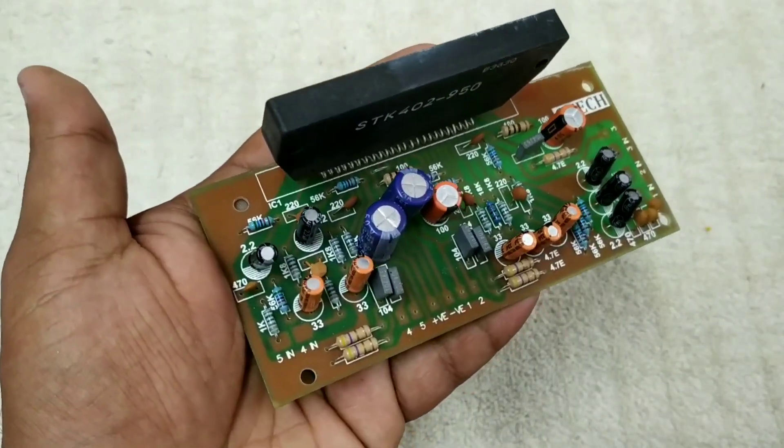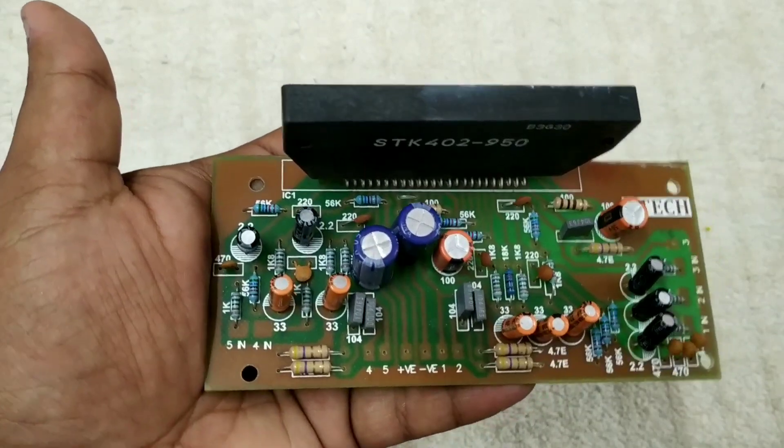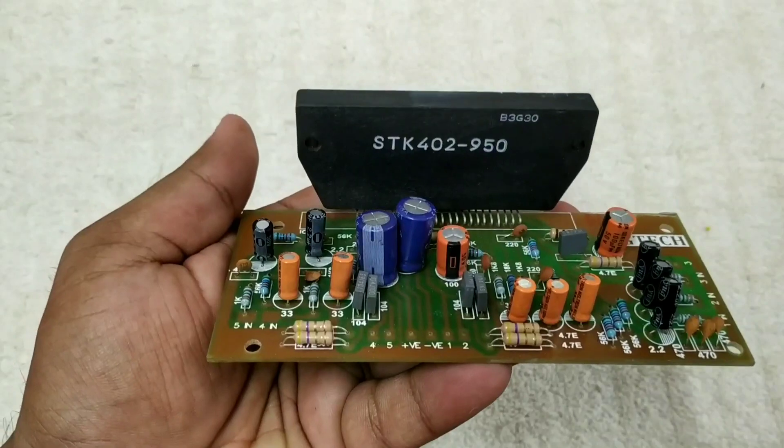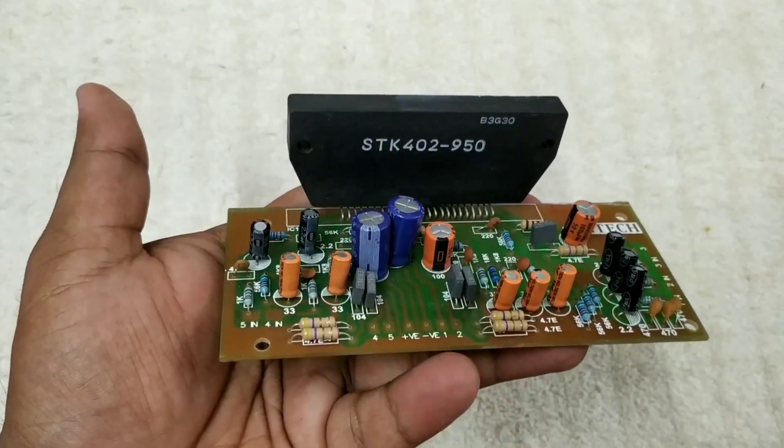It's a good power supply. We have 8 ohms speakers and master at 4 ohms. We have 10 watts.